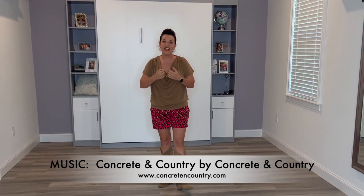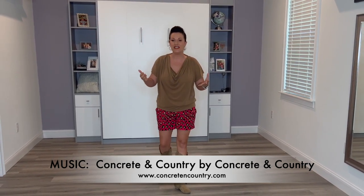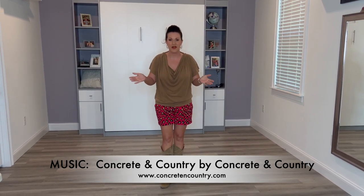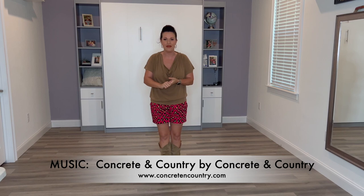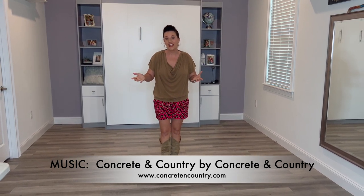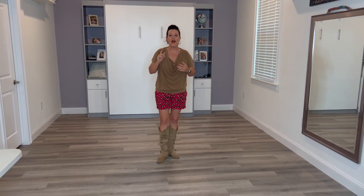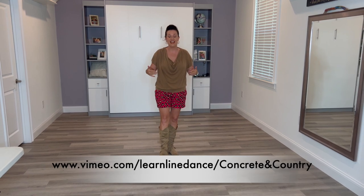This song is by Concrete and Country. I actually moved into a neighborhood in Wintervalden, Florida just over a year ago, and it is a dream come true. I have some incredible neighbors, some of which are actually in a band, and they have an album release coming on March 25th of 2023. I hope you'll check it out and take a look at this dance.